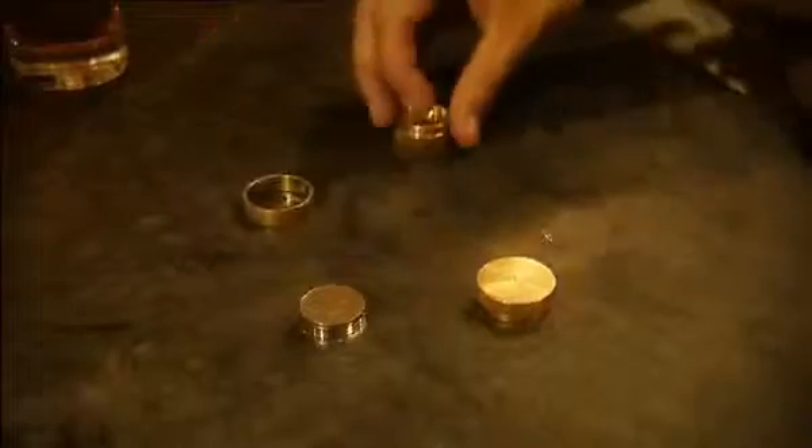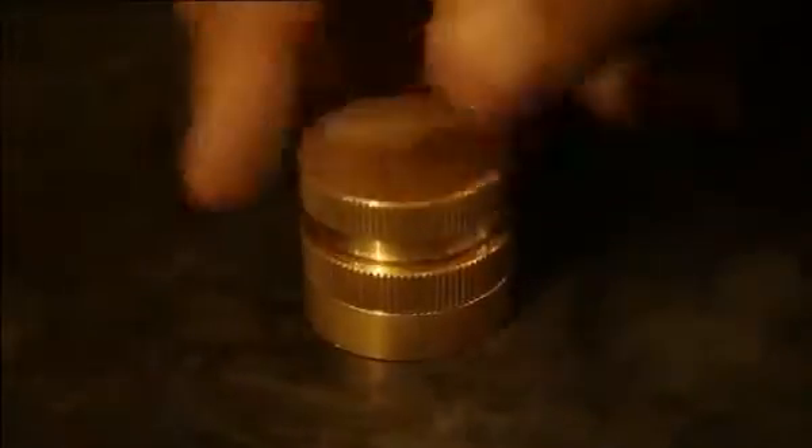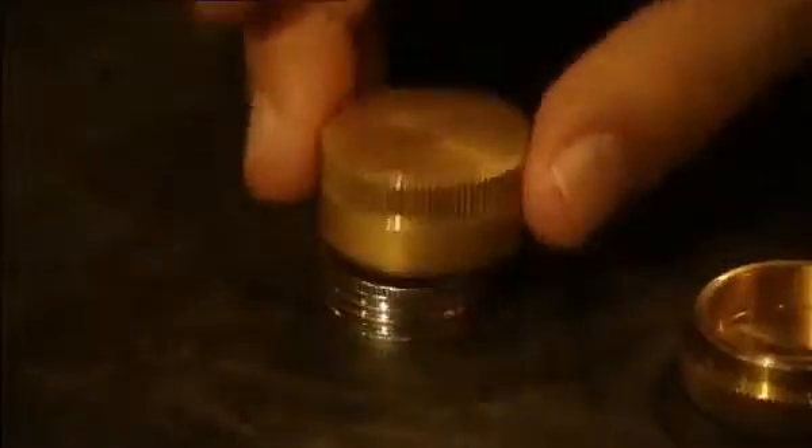And they come out right here. There you go. Now, this is solid brass. It's precision made. If I was to balance the coins on top like this, they literally melt right the way through there and out the other side.